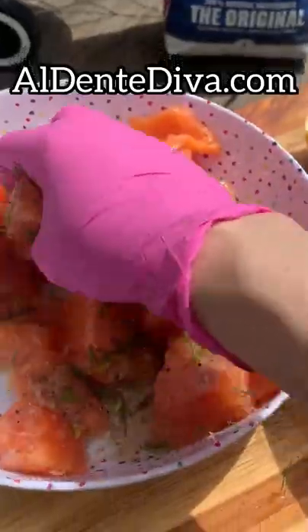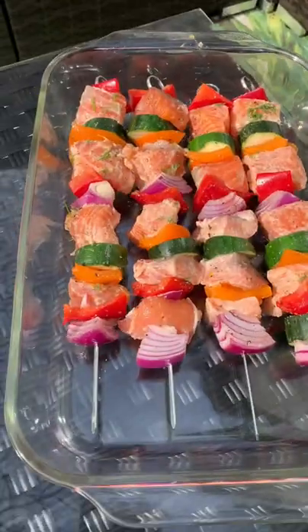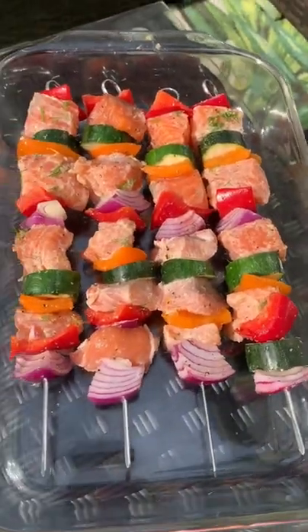The full recipe for these lemon and dill salmon kebabs is on my website. I just did salt, pepper, and olive oil on the veggies and skewer them up in whatever pattern you think is cute.